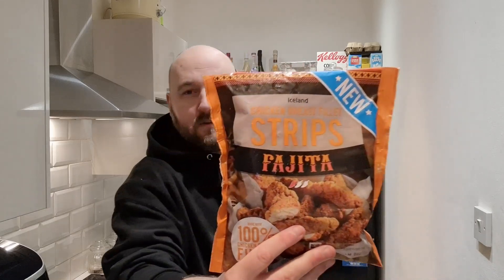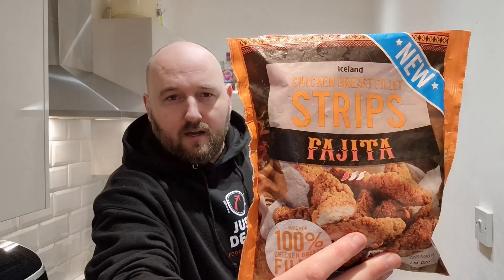We're going to try another new product from Iceland. This time it is chicken fajita strips. Now these look good — they have got a chili rating, so might be a bit too spicy for me. Regular viewers of the channel will know I'm a bit of a wuss when it comes to spice. Chicken breast fillet strips, fajita flavor — we're going to give them a go today.